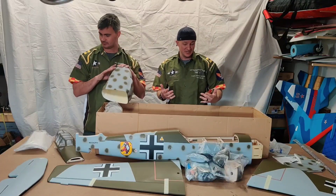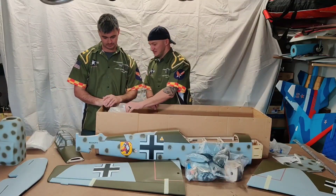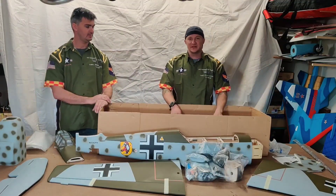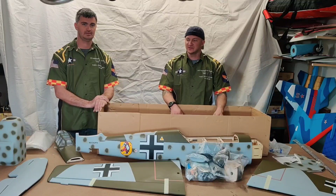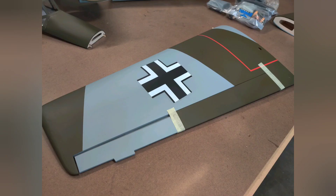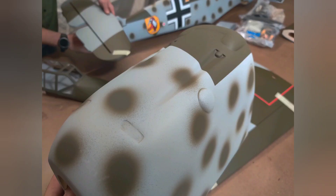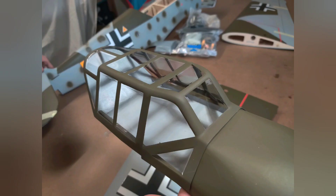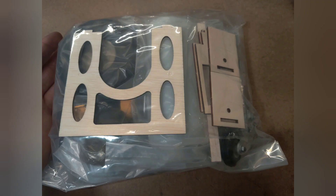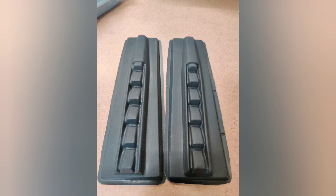Still haven't ordered an engine yet — that's still to be determined. So there you go. Like I said, I'll take some up-close pictures of all the parts and get those posted up for those who are interested. Thanks for watching — we'll see you next time.